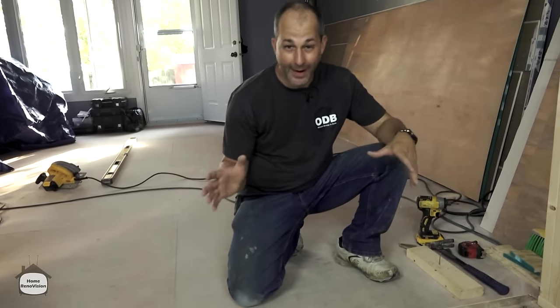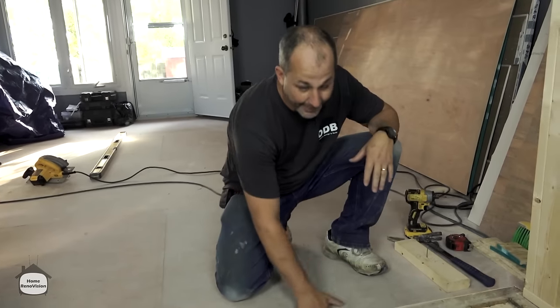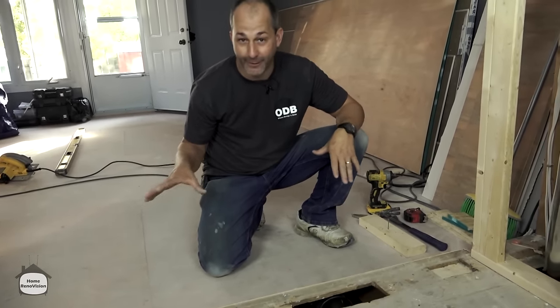In today's video we are going to show you how to prep your floor when you've got big holes like this and get it all set up so you can put in a vinyl floor.